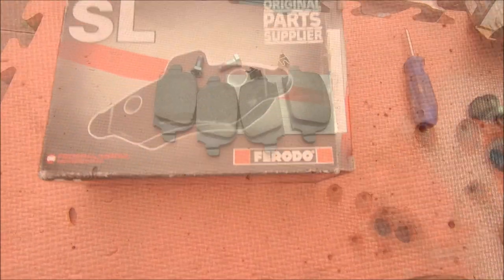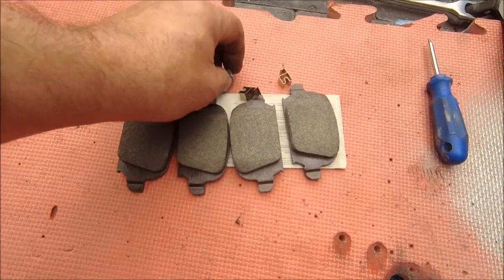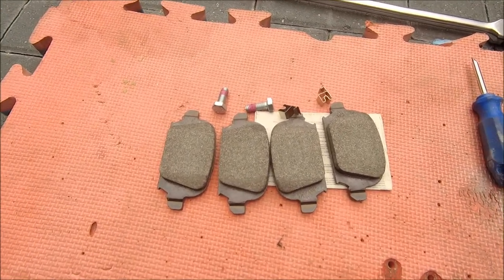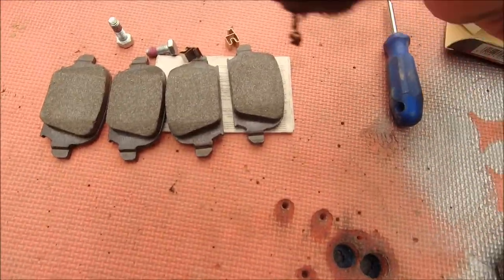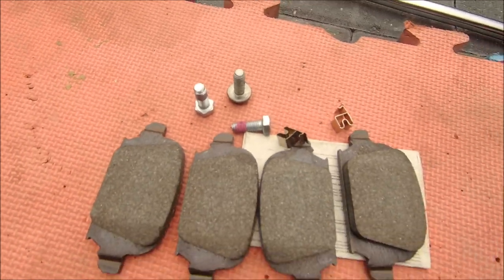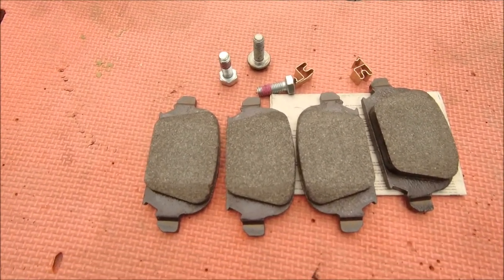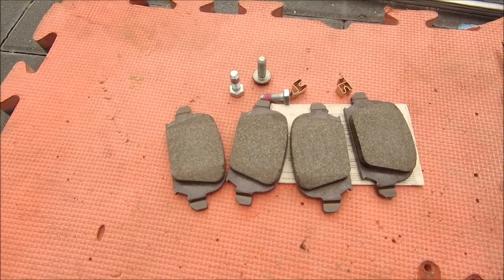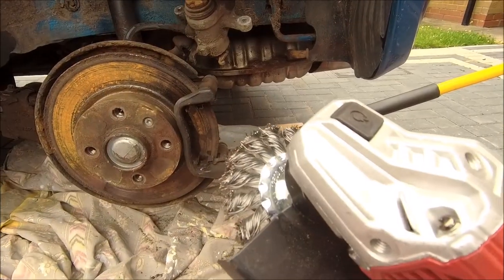Before I go any further, better check these fit. Look at this — name brand. Well, even though they're a name brand they look good obviously, but you don't get much in the pack — certainly not as much as the cheap ones I bought for the front. The bolts are nothing like the originals, and you've got the guides there which serve no purpose whatsoever. Yeah, the pad fits — it fits alright.